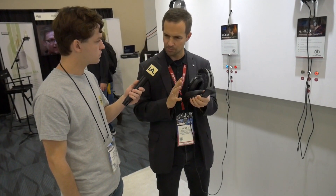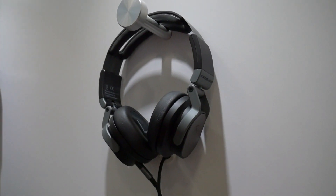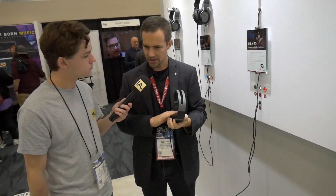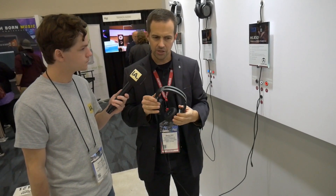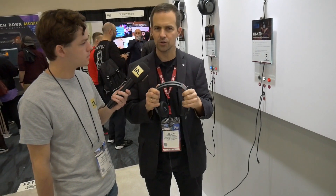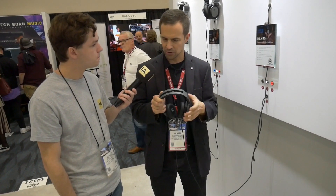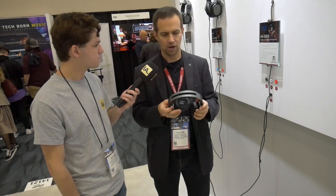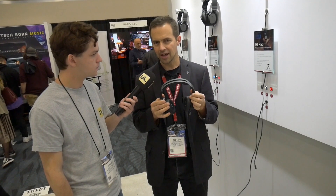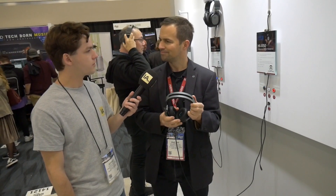For those who think the over-ear model is a bit too big, we have the Hi-X50 over here — the smaller brother, with on-ear earpads that sit on your ear, a smaller form factor. They are tuned a little differently — slightly more bass — because we know those headphones are used by DJs and front-of-house engineers who need a little more punch to come over the crowd noise. Also foldable, also made in Austria. Those will retail for $249 and will be available in around 10 weeks — April.